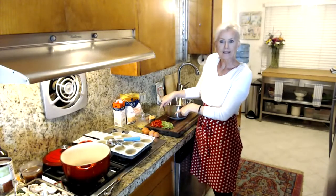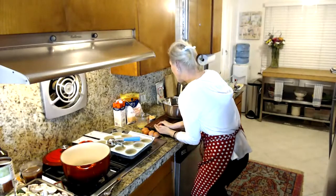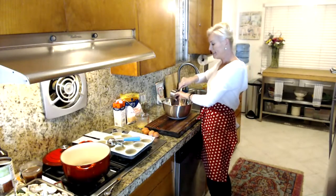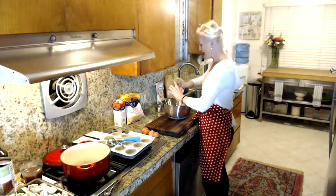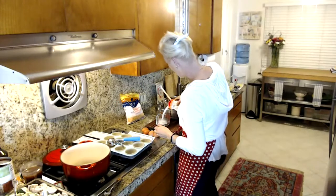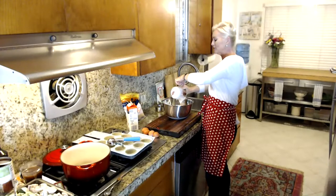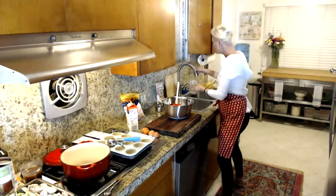I already chopped some red and green bell pepper — about a half cup each. You can use only one color or omit them entirely. I have a cup of shredded cheddar, six tablespoons of melted butter, and three quarters of a cup of heavy whipping cream. The recipe also calls for a little water at the end if the batter gets too dry — we want dense, biscuit-like muffins.